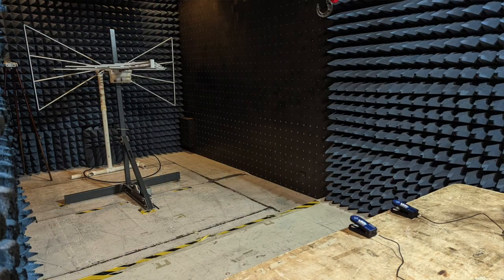Radiated immunity involved pointing a big antenna at the device, bombarding it with radio waves, and making sure it does not malfunction. This was actually the most tedious of all the tests because we had to run a full sweep across three different frequency ranges, two different antenna orientations, and four different device orientations, for a total of 24 separate test runs. That ended up spanning nearly a full day of the testing process.